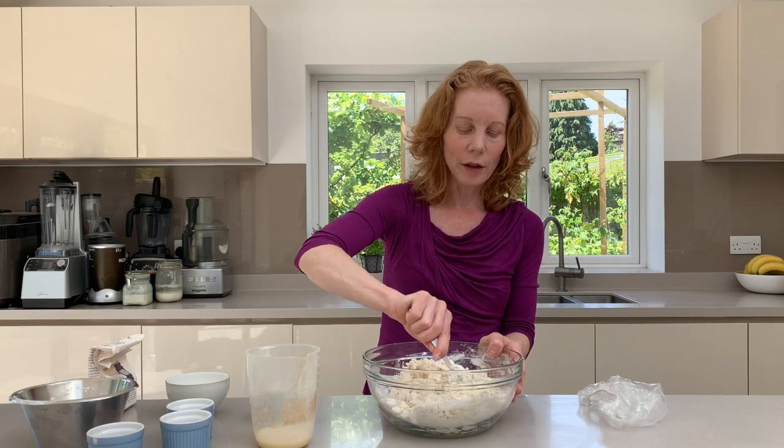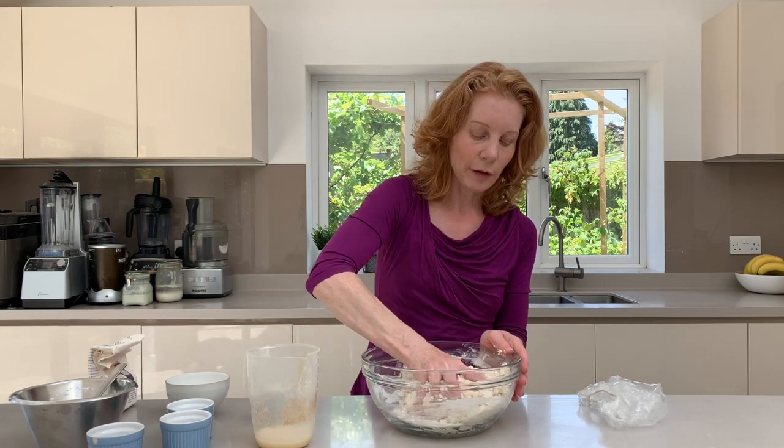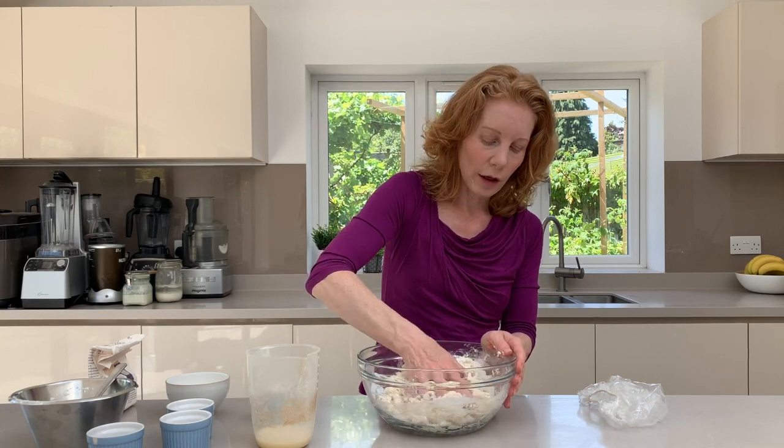Now the nice thing about gluten-free breads is that you don't really have to do any kneading. We've got no gluten in here and that's normally one of the main reasons why you would start to knead, but you do need to use some clean hands and just press the dough to the sides of the bowl.